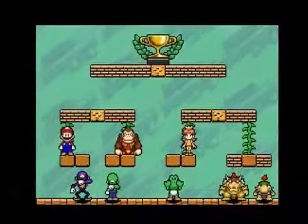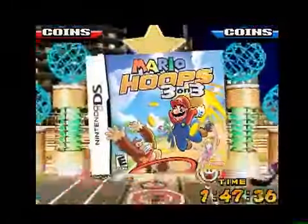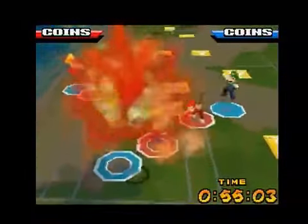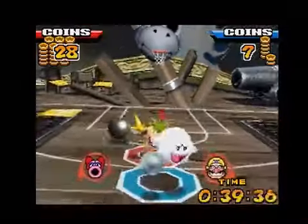The Mario Sports franchise expands even further as the Mushroom Kingdom goes to court in Mario Hoops 3 on 3 for the Nintendo DS. Despite being developed by Square Enix, the game retains the franchise's wacky style with dozens of characters, environments, and items from the Mario universe.